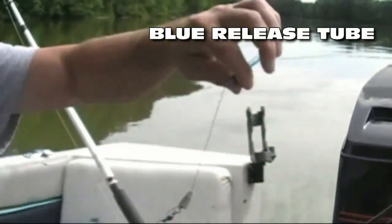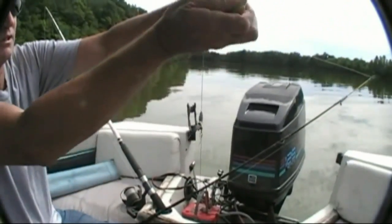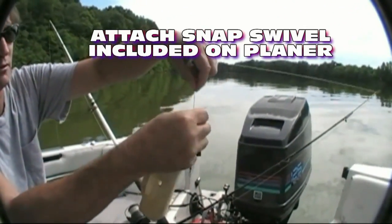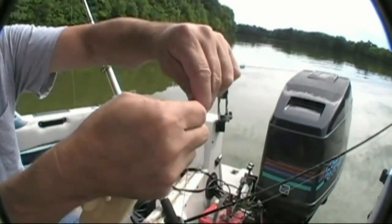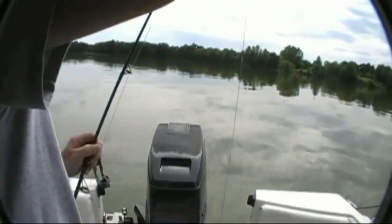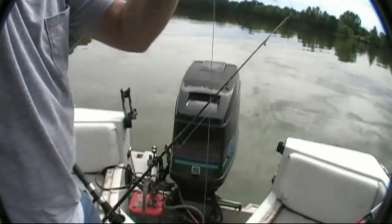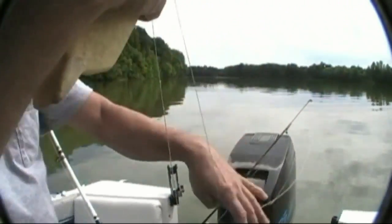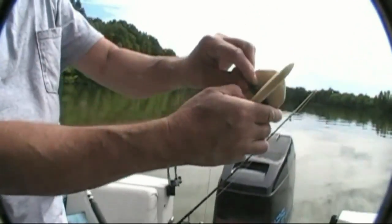Then the blue tube goes on. What you want to do is slide the blue tube up a little bit, and you hook this between the weight and the blue tube — there's a snap swivel on the back. Hook it right on, snap it, and pull enough line through. We're going to be fishing about three feet down, so pull about three feet of line out — that always includes the leader.